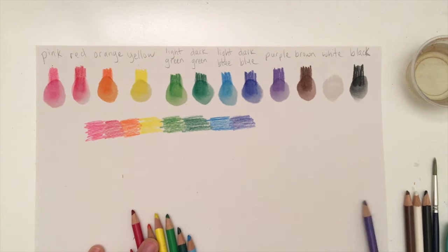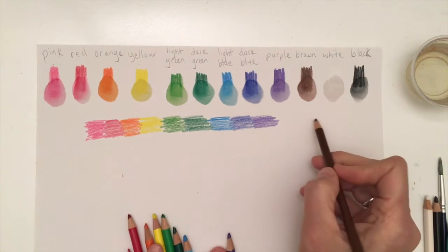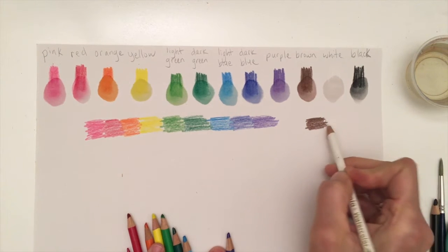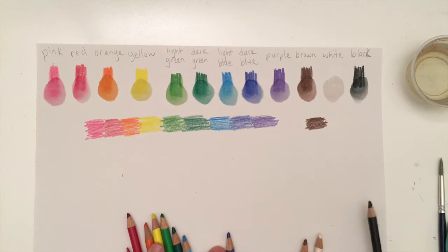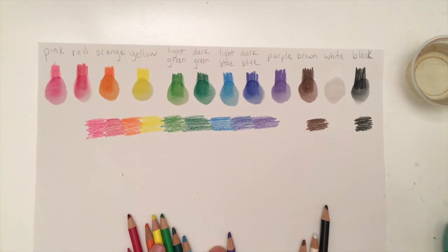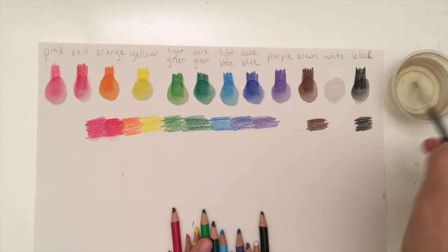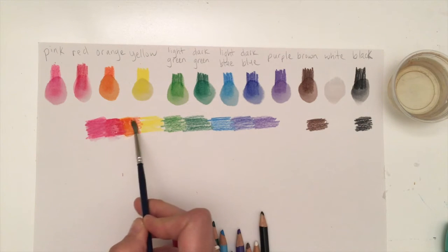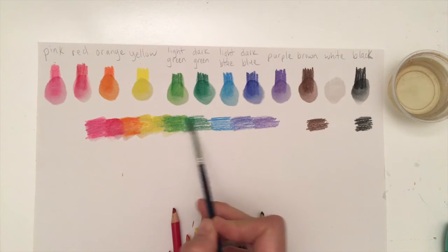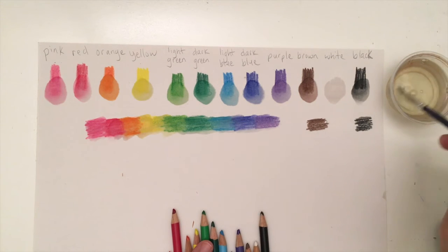This lets me see the colors together, and you can see I already have a really nice rainbow happening. I'm going to do the brown, white, and black a little ways over. I'm going to show you what the white actually does with both the brown and the black, so you'll actually be able to see it there. Now I take my water, make sure it's clean, start here with my pink and just move into my next color, letting them touch together. You're going to see what happens as the colors start to move with one another. There we have it — a really nice blend.